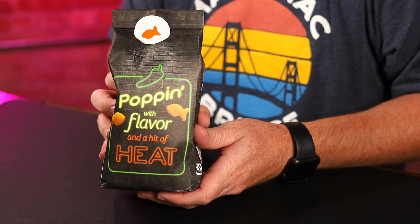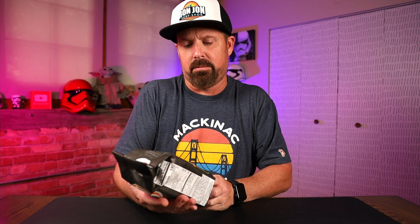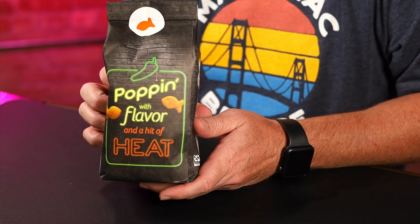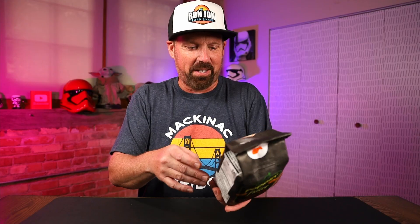There's a look at the back of the bag. It says 'Popping with flavor and a hit of heat.' Hits of heat? Should it be 'hint of heat'? Or 'hit of heat'? I don't know — if you understand what they're saying there, throw it in the comments.